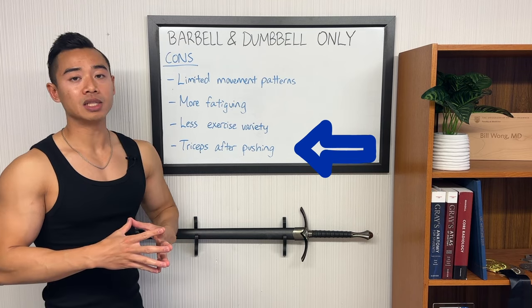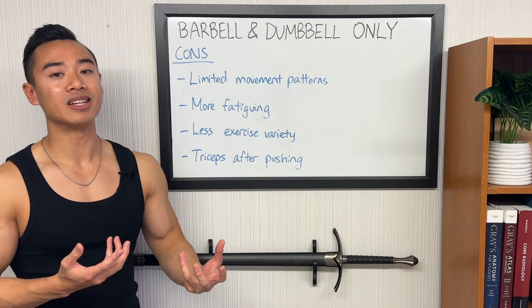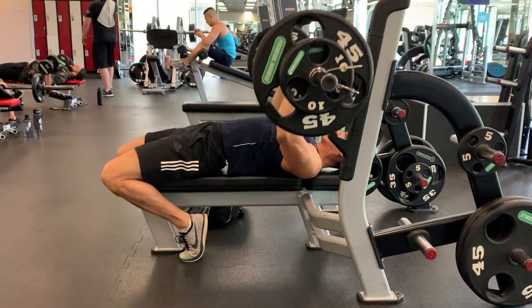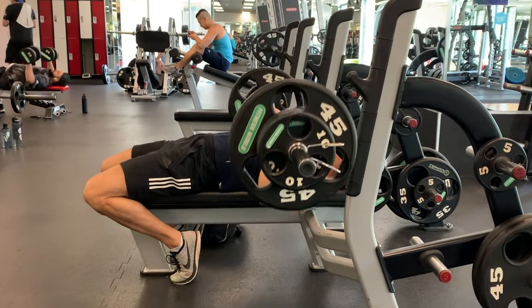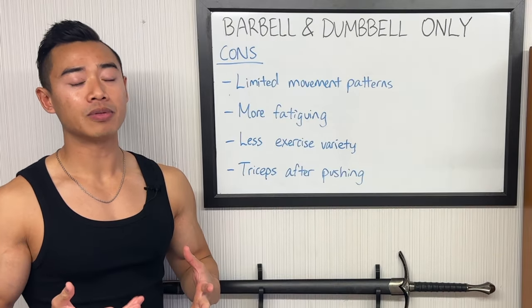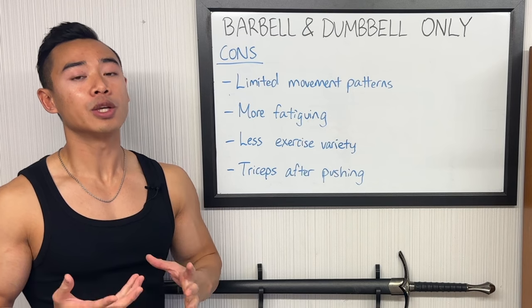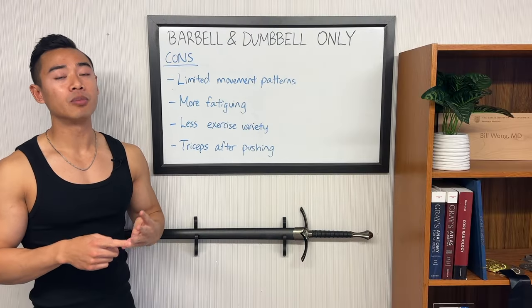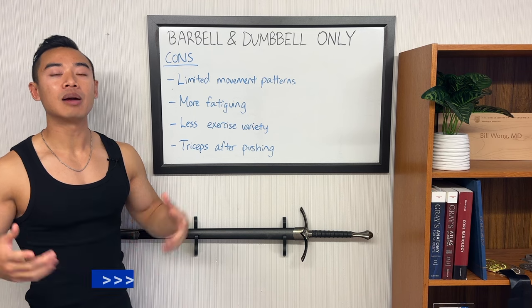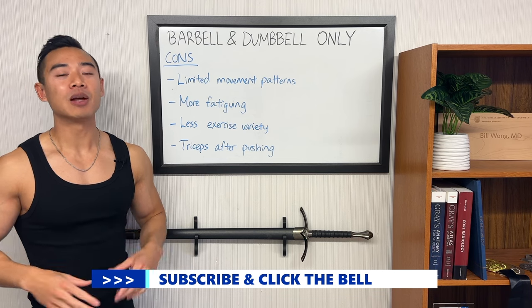Finally, triceps come after pushing in this program — an inherent disadvantage of the upper-lower split. Taking biceps off upper body days allows you to train them when fresh, but triceps are trickier since you rely more heavily on them in pressing movements — so if you have sore triceps from putting them on leg days it could affect your pushing on upper body days. I didn't make that modification in this program, although it is possible in a torso-limbs setup. If you want to see an example of how I program, check out the video where I share my full training program that uses a full body split over four days per week. Make sure you subscribe to the channel for more free science-based hypertrophy programs.